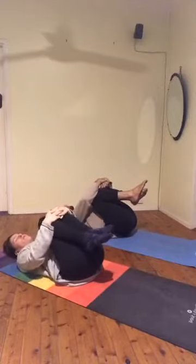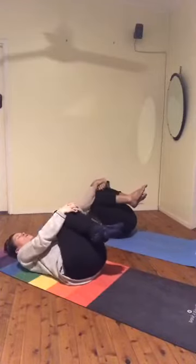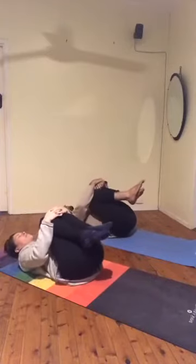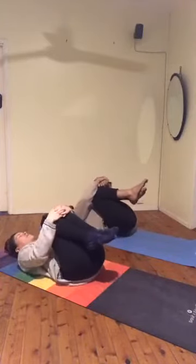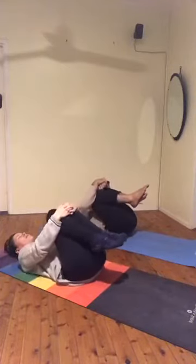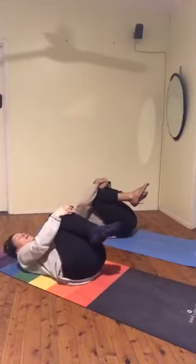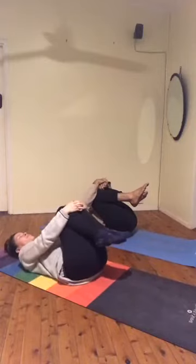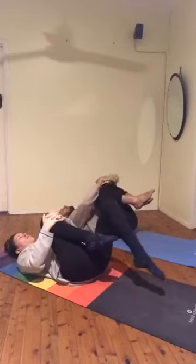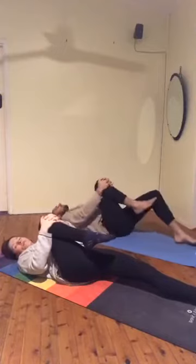Find any movement that feels good for you right now. If you want to rock side to side, if you want to draw some circles one way and then the other with your knees. Being gentle with ourselves today. Nurturing ourselves. Being calm. Releasing the right leg out along, pulling the left knee in. Keeping it on top of the body, not letting it fall out to the side.